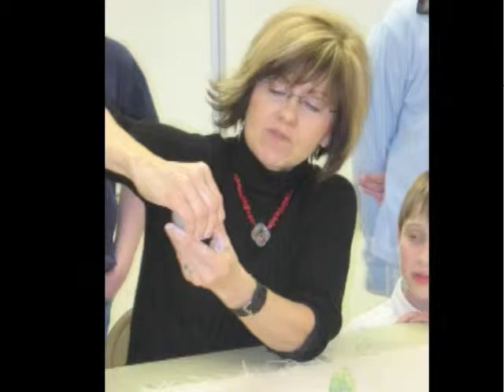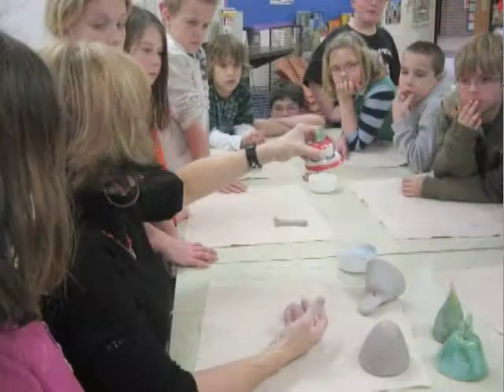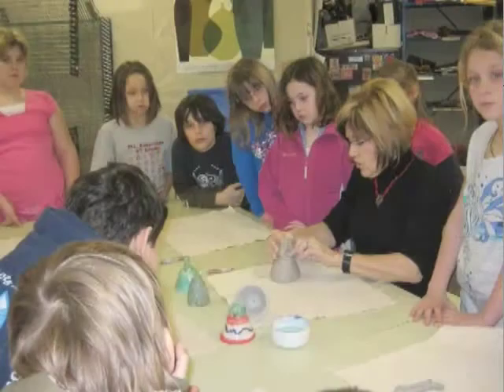Mrs. Brockett showed us how to shape our bells starting with a ball of clay and opening it into a pinch pot. We used our fingers to feel the thickness of the clay and tried to keep the pinch pot even all the way around.